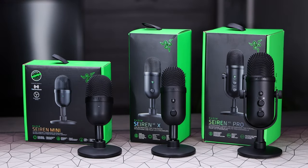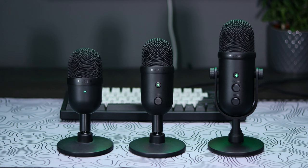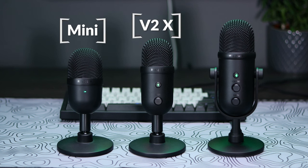The Razer Siren lineup has been a popular choice by gamers wanting to upgrade their audio game, and now with multiple options available in that lineup of microphones, it can be harder to choose. So today, we're going to compare and put head-to-head the Razer Siren Mini, Siren V2X, and Siren Pro, so you guys can decide which one is going to be best for you.